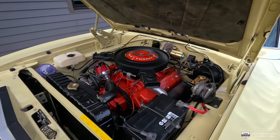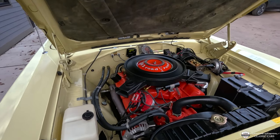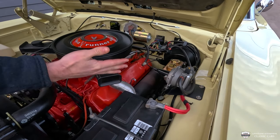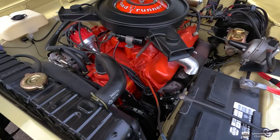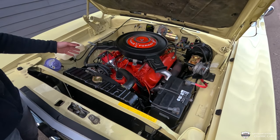We've got a 383 with the four-barrel on top — this is a 375-horse configuration. This baby is equipped with a whole lot from the factory. You'll see we have power brakes, and on the trim tag it's a factory cruise control. Downstairs we have factory power steering.